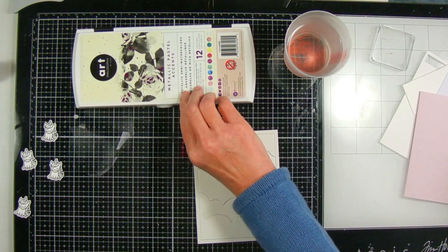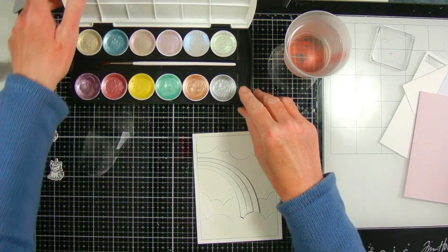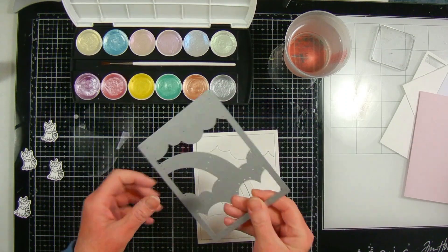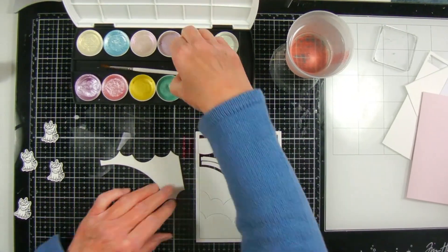Hello and welcome to the Wayfaring Panda. I'm Annette. Today I'm participating in a YouTube Hop with the Card Hopping group, which is on Facebook and we're originally from the group Handmade Happiness. The theme for the hop is sparkle.